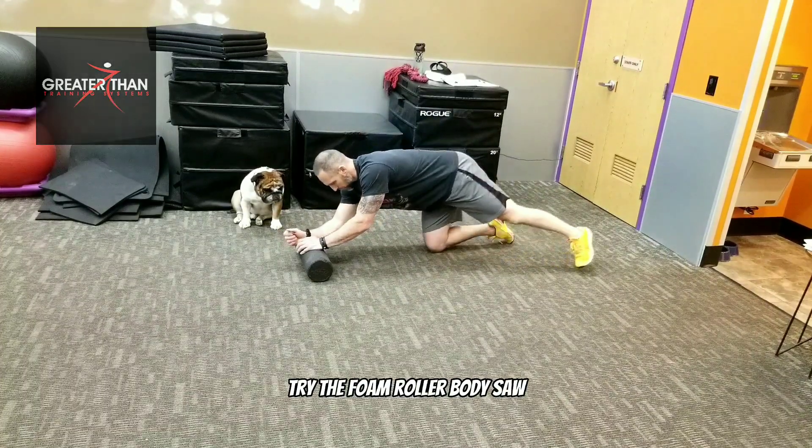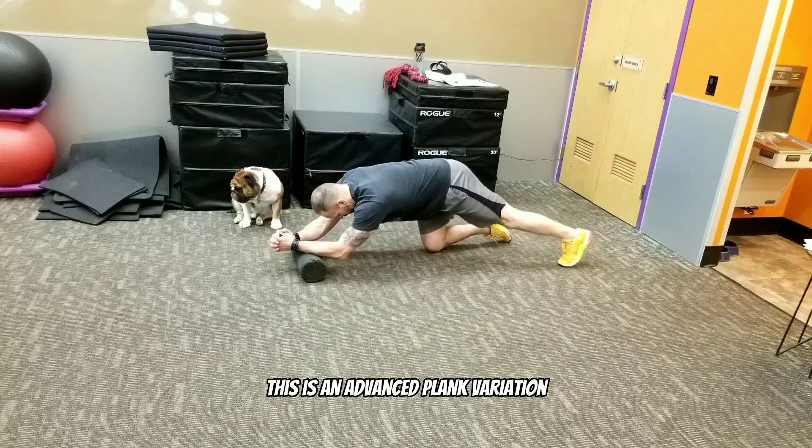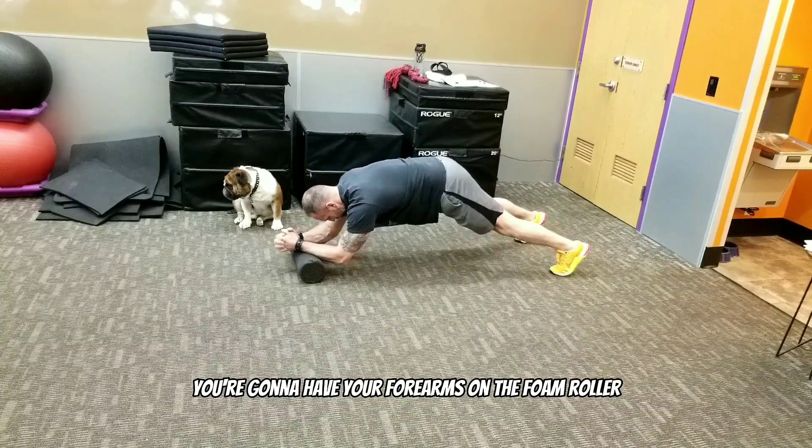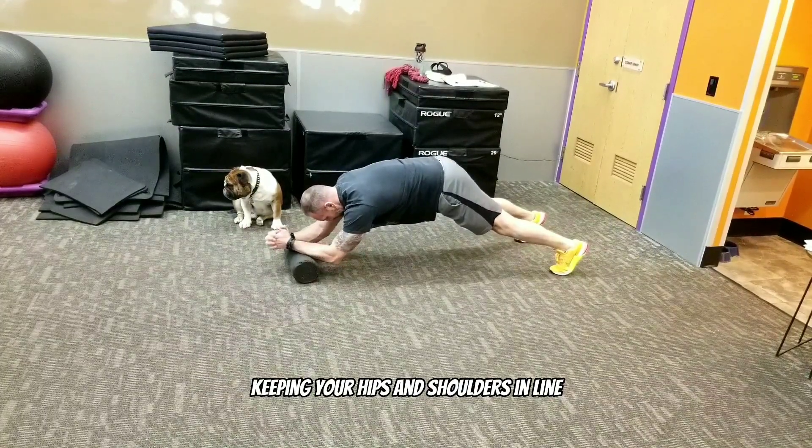Want to challenge your core? Try the foam roller body saw. This is an advanced plank variation. You're going to set up like a normal plank, with your forearms on the foam roller, keeping your hips and shoulders in line.